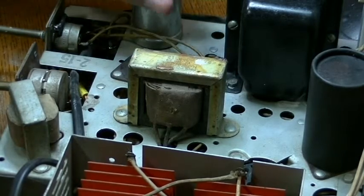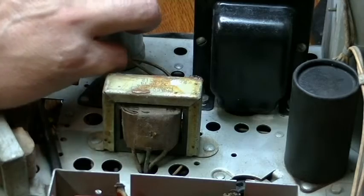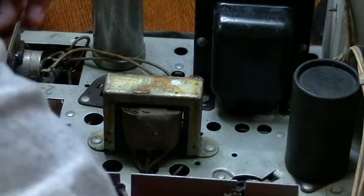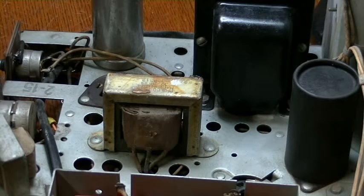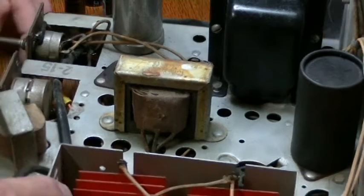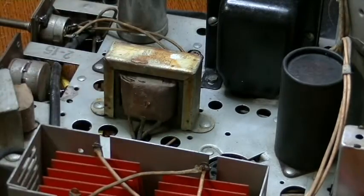The last cap on this chassis will be this one — it's a three-section cap, 10 and 120 microfarad. These three caps will need to go inside, and I'm not quite sure how the configuration will work at this point, but I'll work it out when I get there. After that's done, the power chassis — or sweep chassis — should be ready to be reinstalled in the cabinet, and then it'll be on to the RF chassis, which we'll pick up with next time. Thanks for watching.